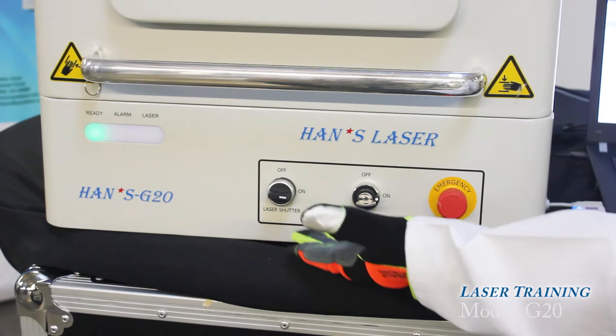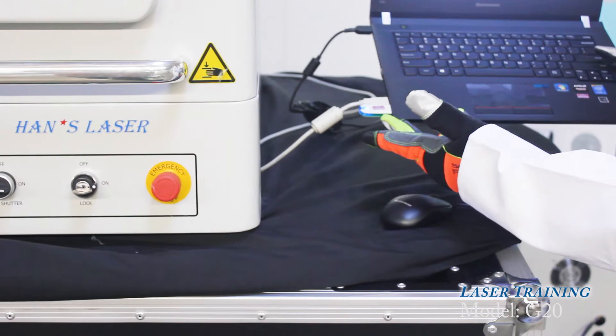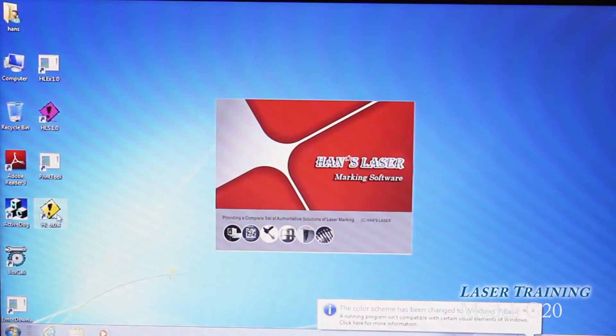For the laptop itself, connect the power cable and the USB. This is a soft dongle key that's necessary to run the software. To start running the software, just double-click on the icon for the marking software. You can always load different files by USB.